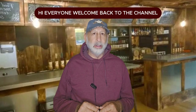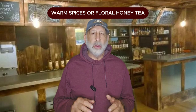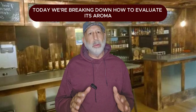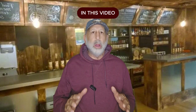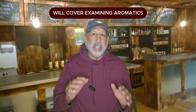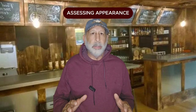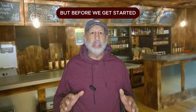Hi everyone, welcome back to the channel. Did you know that mead could taste like fresh fruit, warm spices, or floral honey tea? Today we're breaking down how to evaluate its aroma, taste, and mouthfeel step-by-step. In this video we'll dive into the essentials of evaluating mead — we'll cover examining aromatics, assessing appearance, tasting flavor, and evaluating mouthfeel.